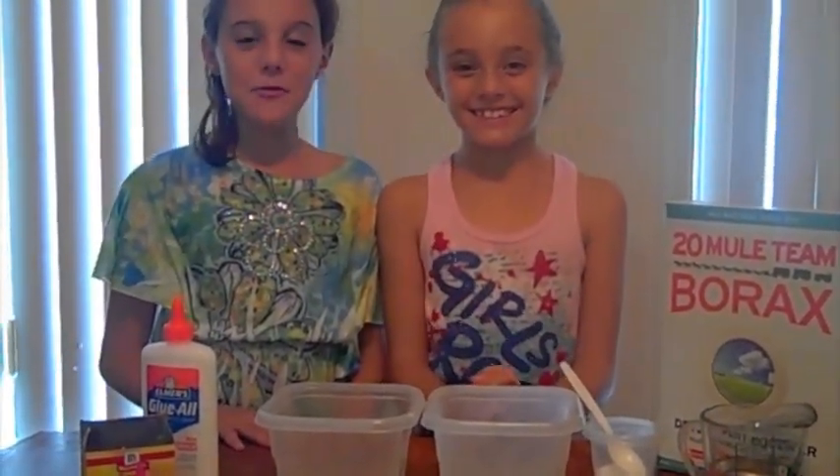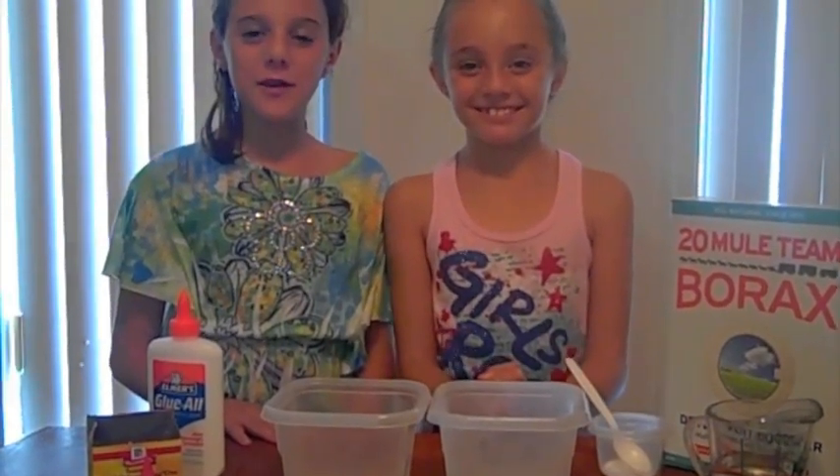Hello, I'm Casey and I'm Anna, and today we're going to be showing you how to make your very own slime.